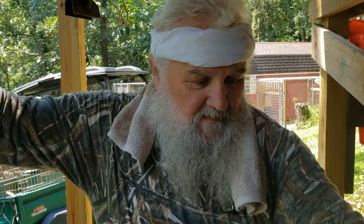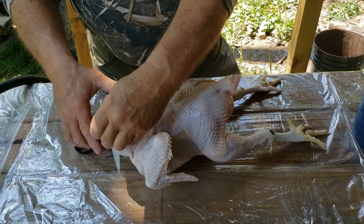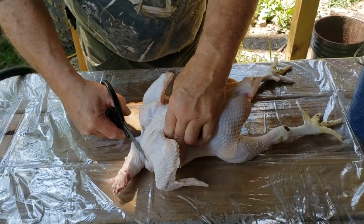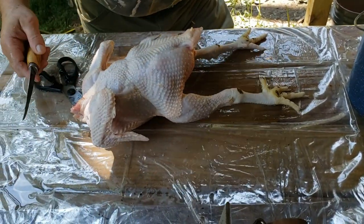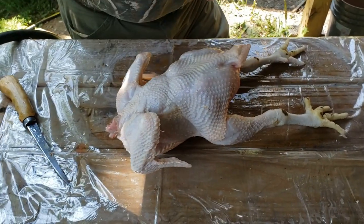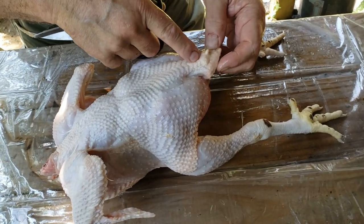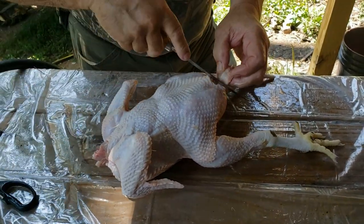We just butchered 12 more of the chickens and I'd like to show you how I remove the entrails and the process that we do. First thing we do is remove everything we don't want — that would be the neck, cut that off. That makes it a lot easier when you're packing it in the bags. Next thing is right here — this is an oil gland and we don't want that. So what we do is cut that tail off, just so you don't get into the anus.